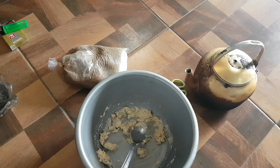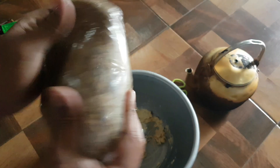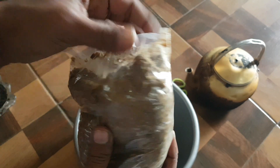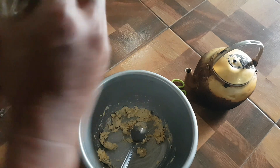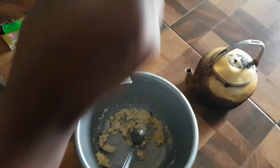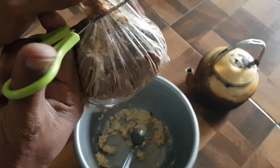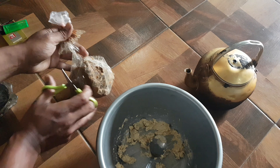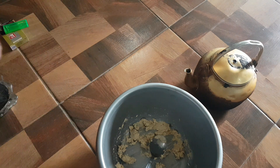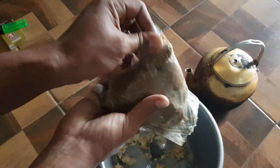Ok, ini sudah kalis tandanya — ini kita gunting, buka ini biar cepat saja, untuk kita. (Ok, this is already smooth/kneaded — we cut this, open it to make it faster.)